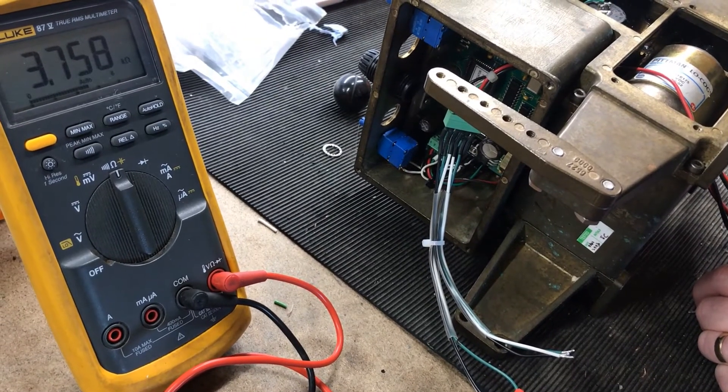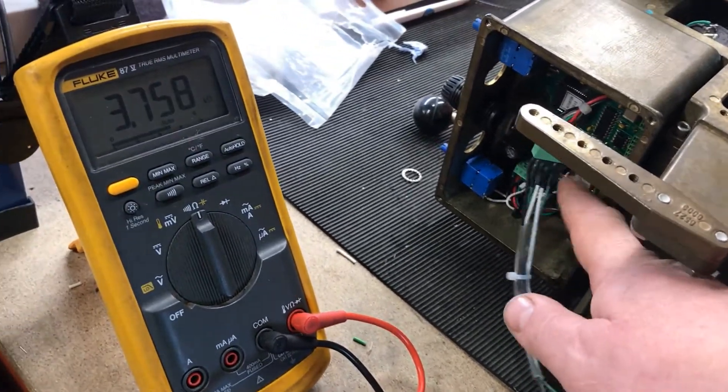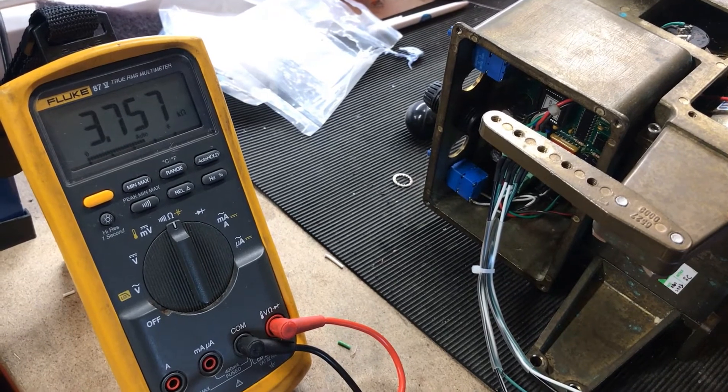While changing the potentiometer, if you suspect that's the issue, it's always worth measuring what the board is seeing at the same time. We've got a little socket here that we use to do this, but you can also do it by measuring with your meter leads directly on the plug to see what the board is reading across the pot.